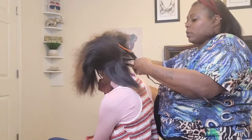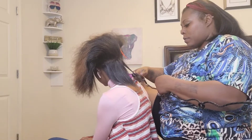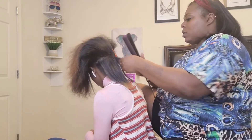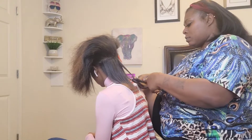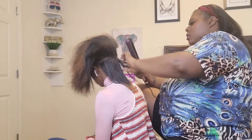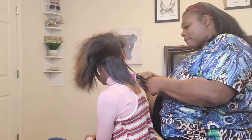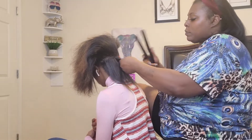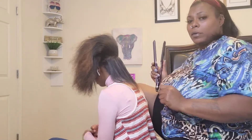There's a brief interruption — someone's calling or texting. She checks her phone and responds.